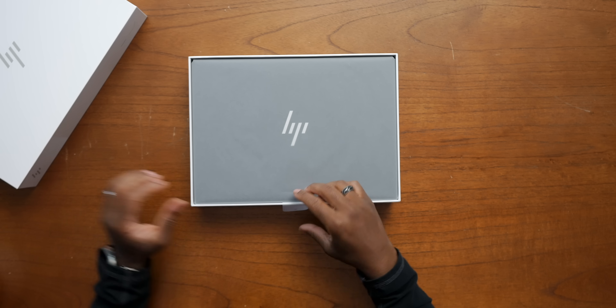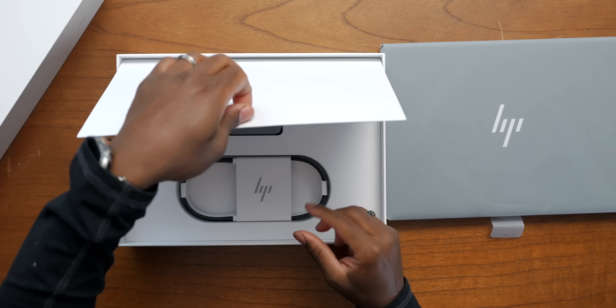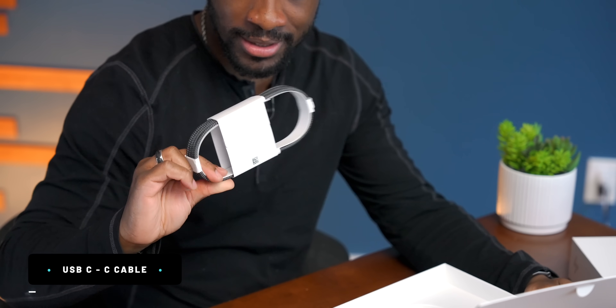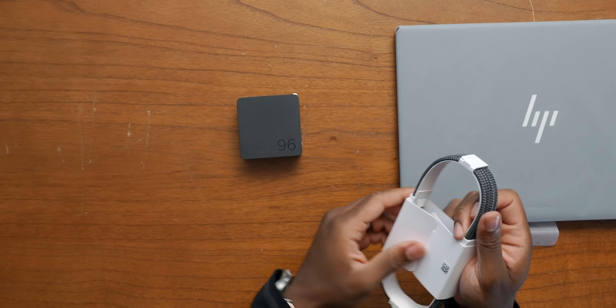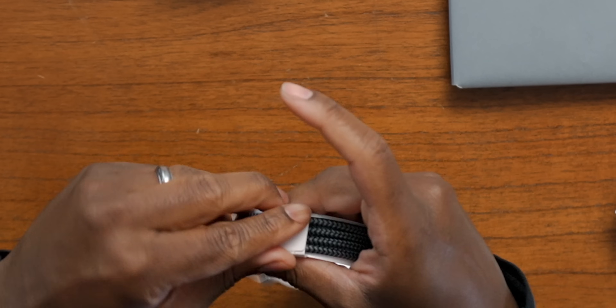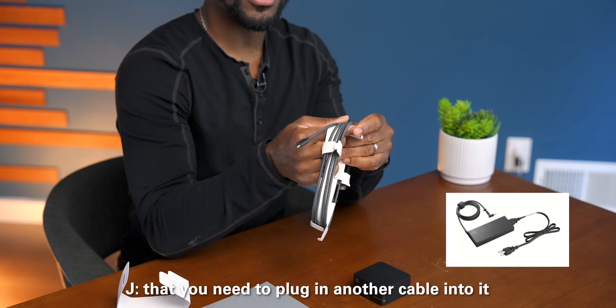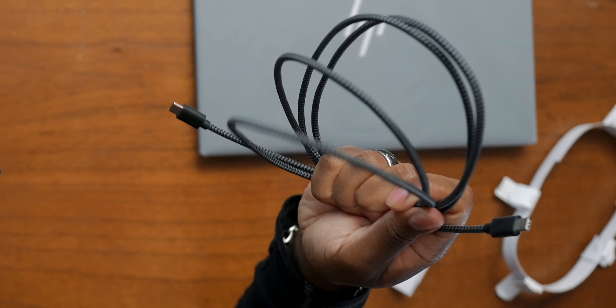Got our white box. This right here is the Dragonfly Pro — looks like we got the black version. See what else we get in the box. This is pretty clean packaging. A braided USB-C cable, C2C, and our power brick. Really minimal packaging — I'm surprised there's no paperwork in here. This is a 96-watt charger with a really nice braided USB-C to C cable. Just a brick and a cable, that's the way to do it.